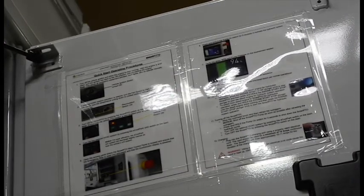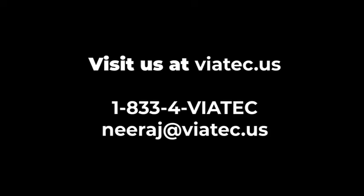Take caution! Using an improperly rated electrical cord could cause it to heat up, melt, or start a fire. If you have any questions about operation for smart PTO, dial 1-833-4-VIATEC or email Neeraj at Neeraj@Viatec.us.